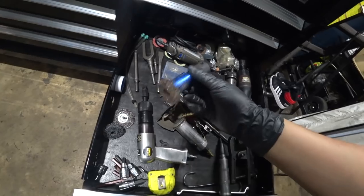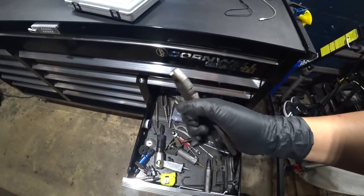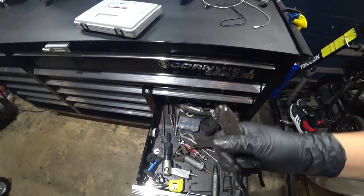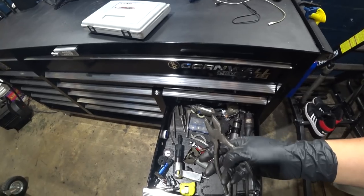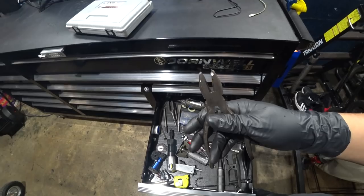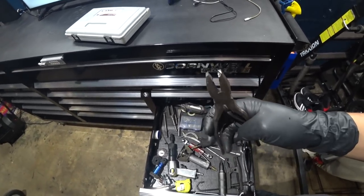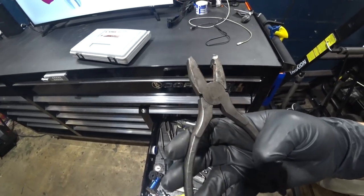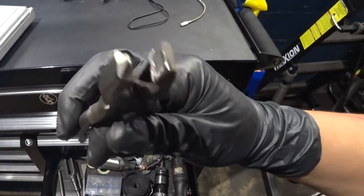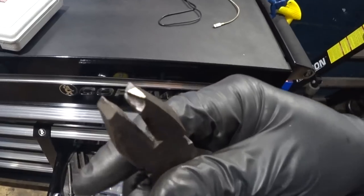This is actually something I invented. It used to be regular pliers. I needed to remove those horseshoe-style parking brake clips, so I took a picture of the tool a manufacturer makes for removing them and just made it myself. It works. If anybody wants any ideas, there you have it — go ahead and make it.